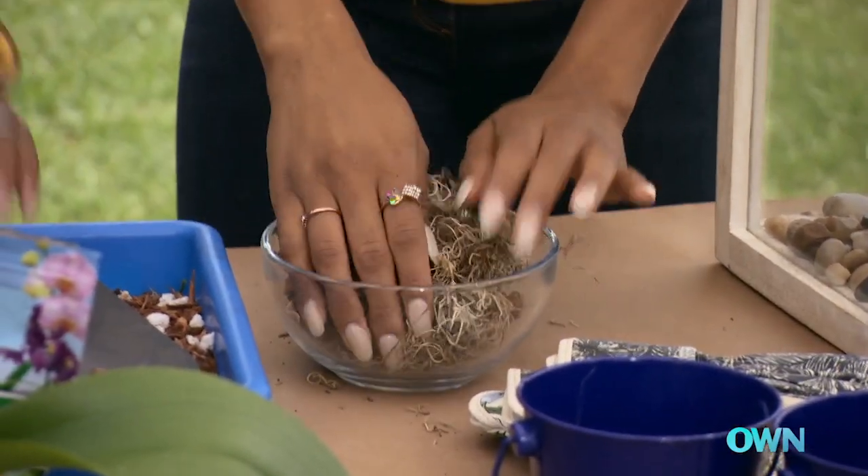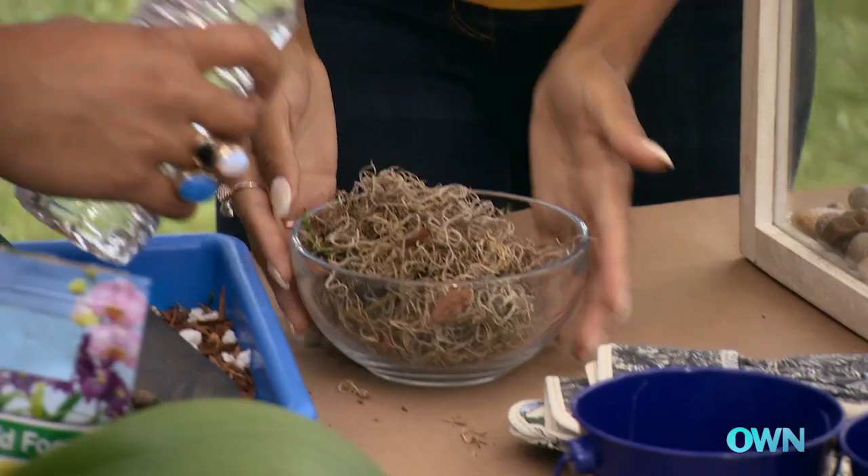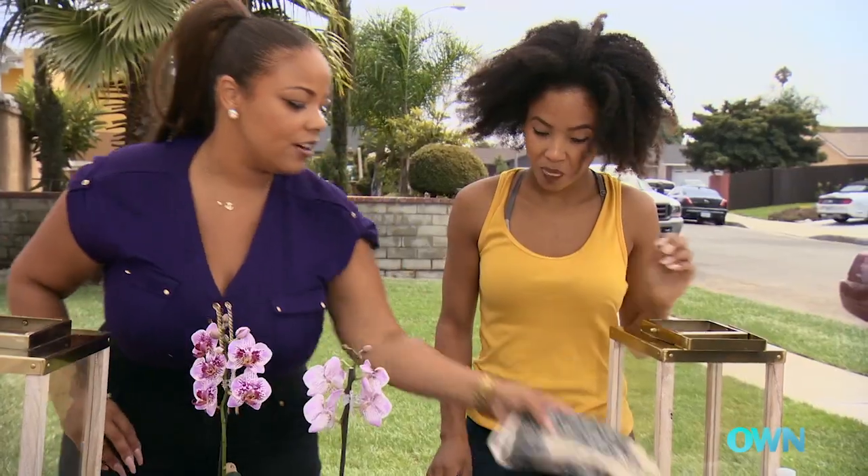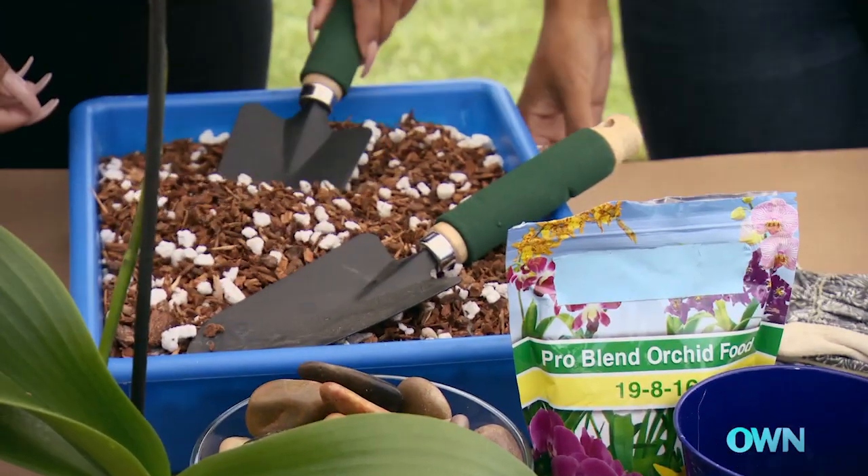We're gonna take some peat moss and let it soak with a little bit of water so that it acts as the base for the actual orchids. We'll need our gloves on because we're gonna start filling it up with aerated potting mix.